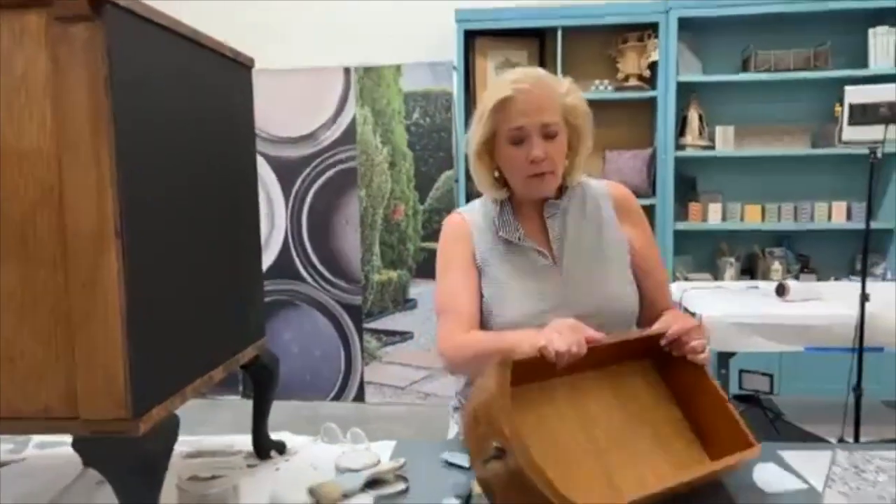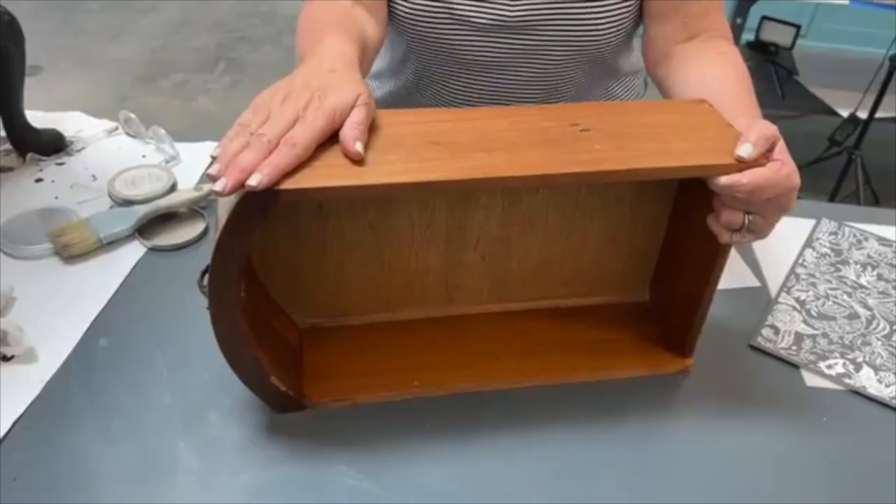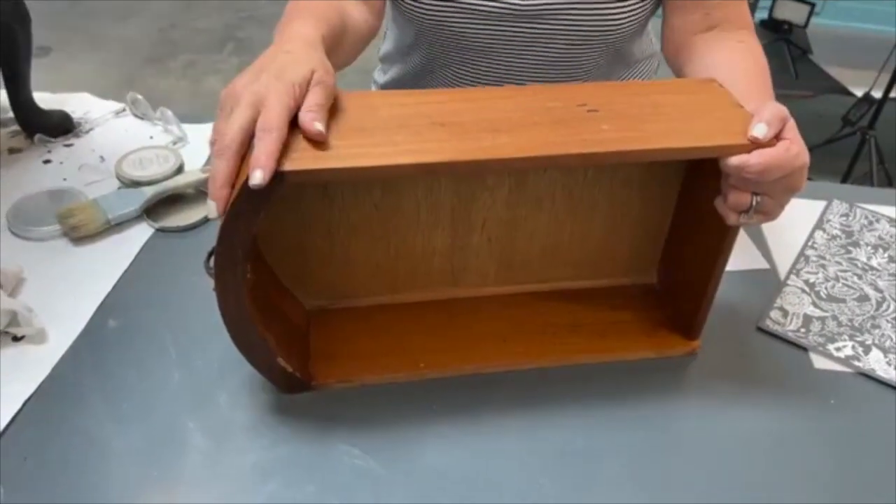If you like redoing furniture, we need to be looking at all the different elements that make it more saleable — something that makes a buyer say, 'I have to have this.' But here's something else: it adds value even if it's going in our own home. It's something we're even more proud of when somebody comes in the room. We pull the drawer out — it's like magic. So I want to show you something so easy and so fun.